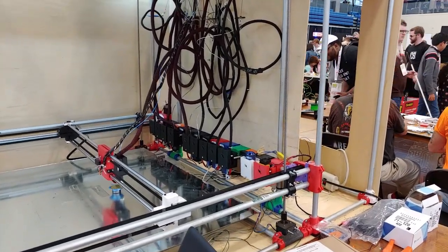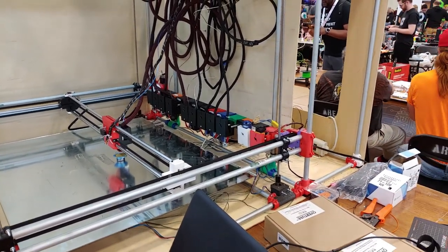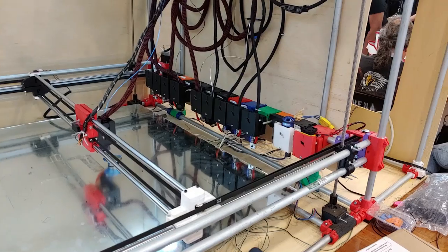Do I see 12 tools on this thing? Is there a 12-tool changer? 13, actually — one of the heads is removed.